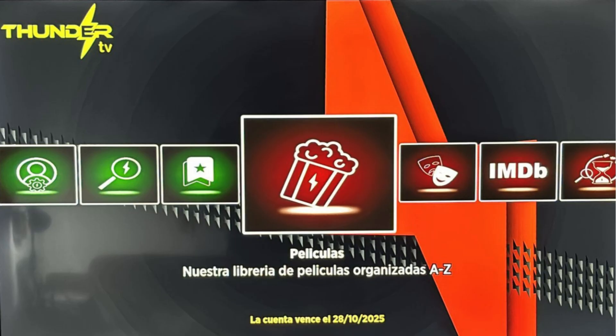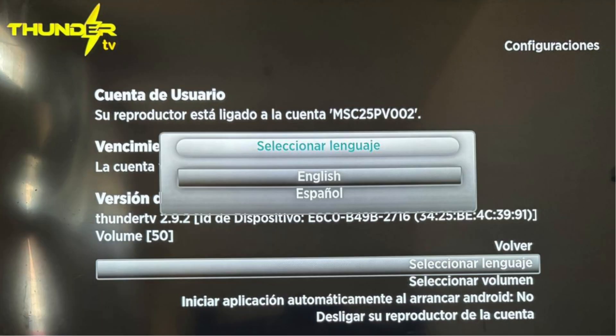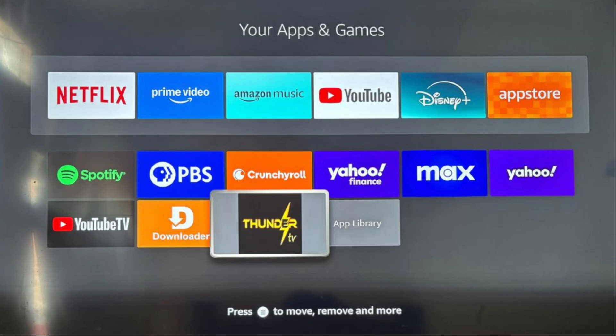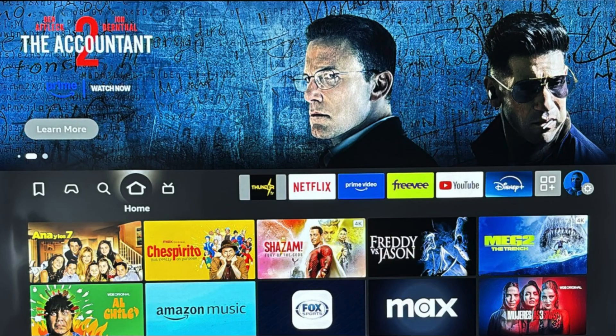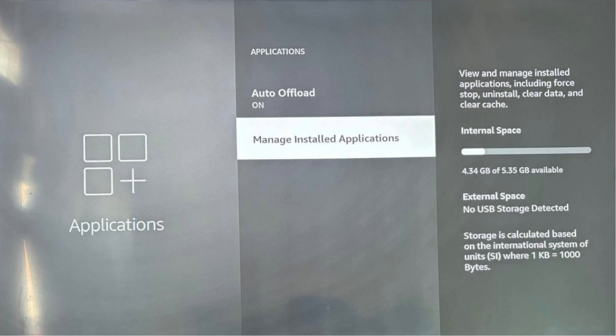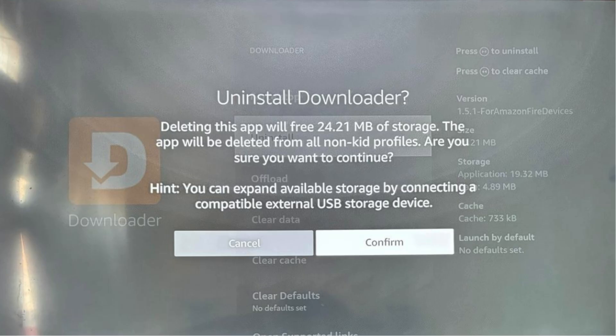Here are four helpful tips to get you started. First, go to Settings on the left side of your Thunder TV home screen and choose your desired guide language — English or Spanish. Second, click your Fire Stick's Home button and then click the button on the left side of Settings. Hover over the Thunder TV panel and click the three lines button on your Fire Stick controller. Select Move to Front. Third, click Settings, then Applications. Select Manage Installed Applications, choose Downloader, then select Uninstall and click Confirm. Click Home again.